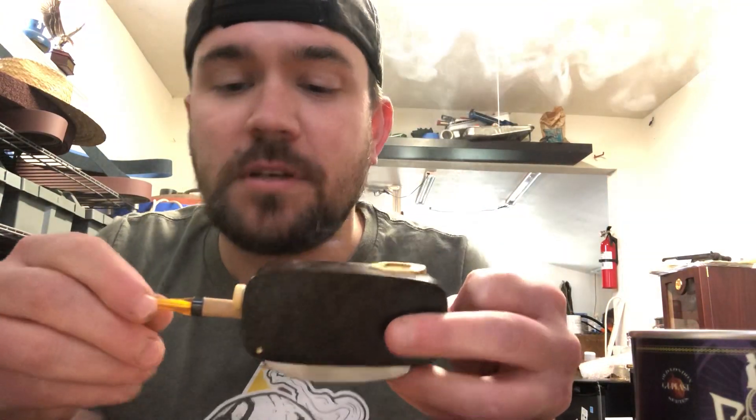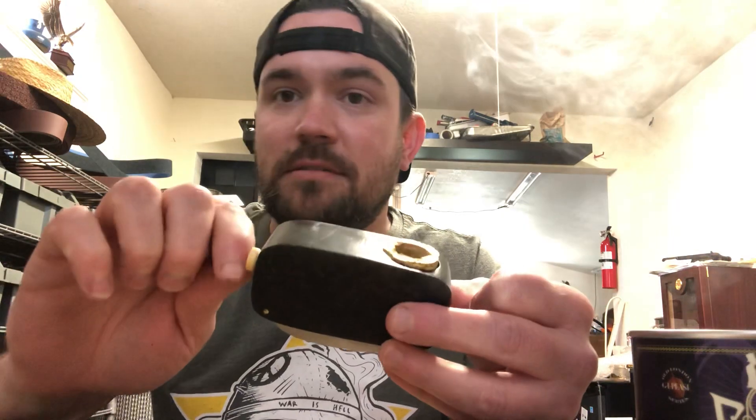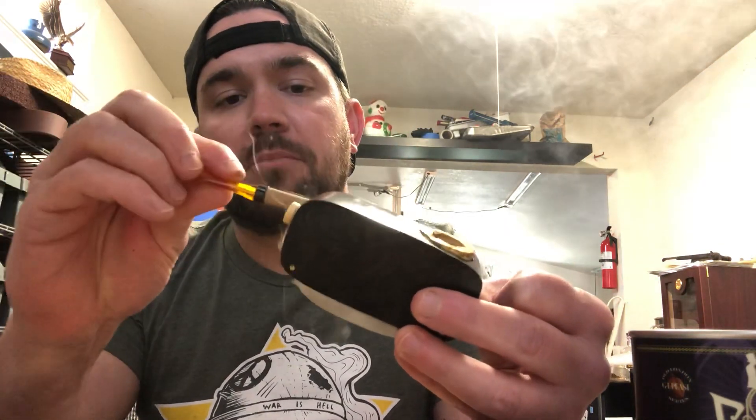So it works pretty well. Now if you were done and let's just say you wanted to have a bite to eat, you just take the stem out, put it back in its area, and you flip that sucker over.